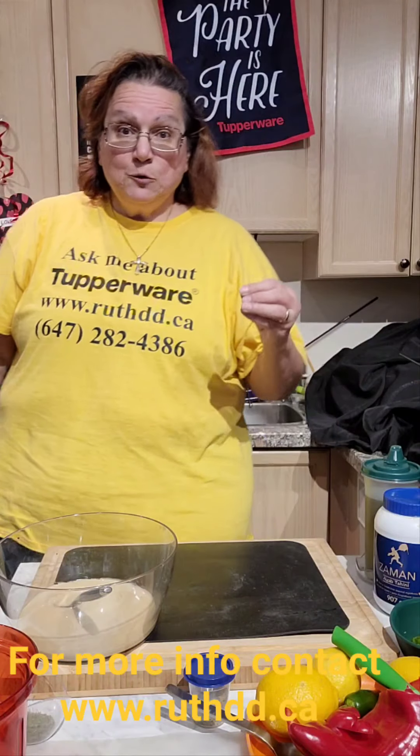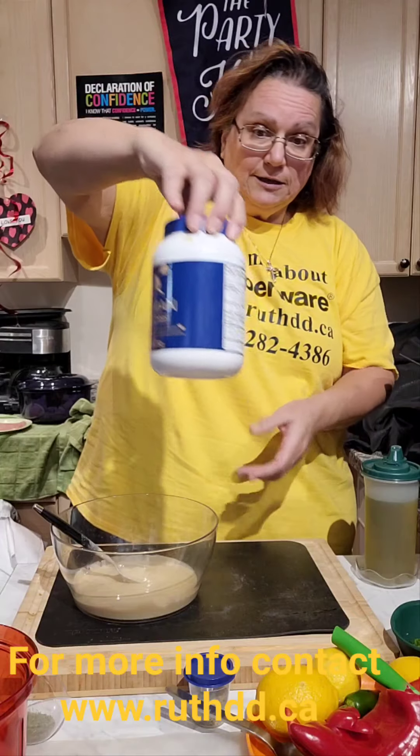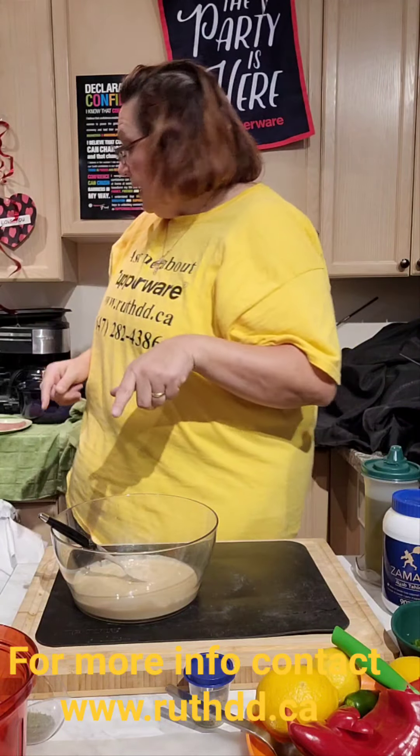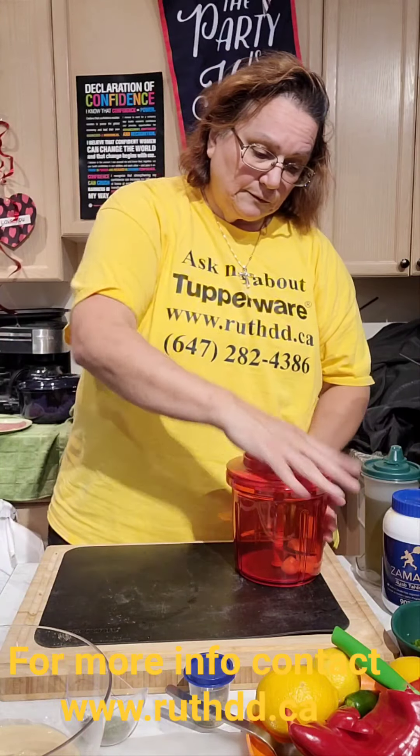Let's start with the cauliflower hummus — it's a cauliflower tahini. As you can see, this is tahini here, ready to go. You can buy it in a container like this; any brand is okay. I'm going to add my garlic using our Power Chef.